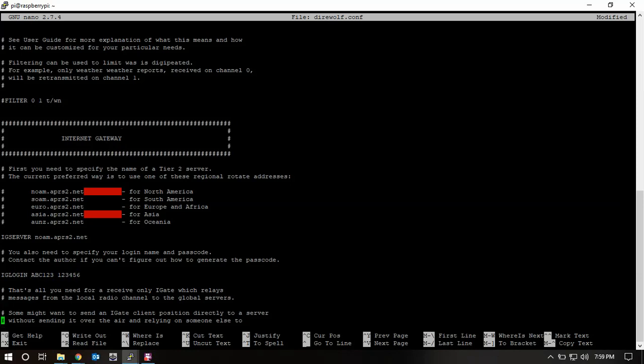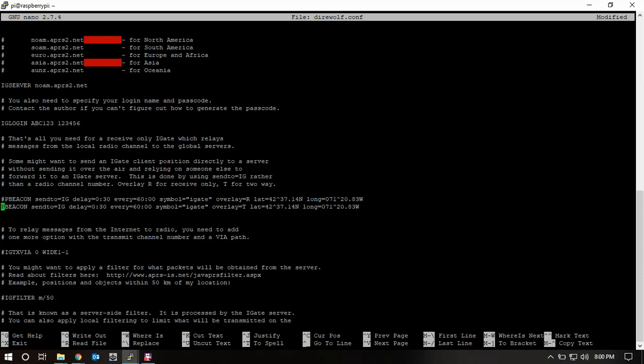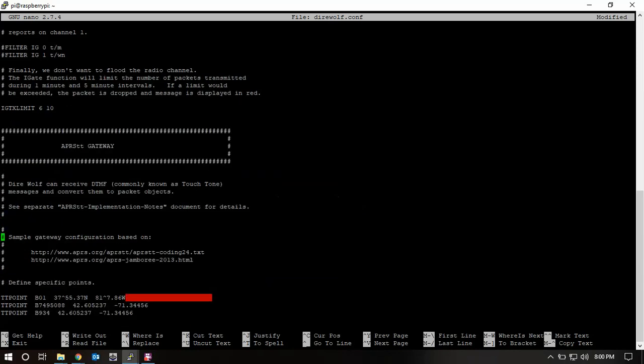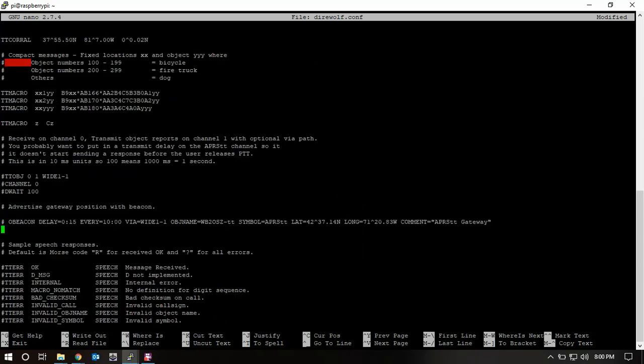We'll remove this hash because we want to transmit. Update your location again there. We also need to remove this hash. On my setup I also removed one more setting because I wasn't getting much traffic, and I changed a value up to 400 — though 150 works fine too. Everything further down we don't need to worry about.